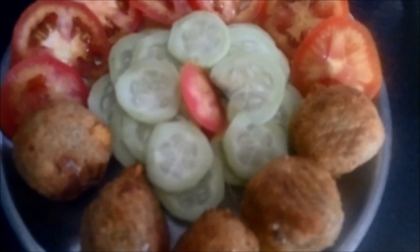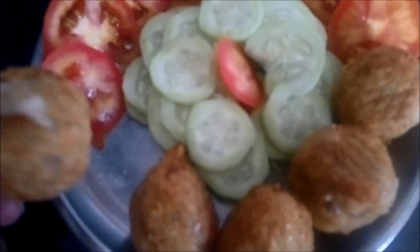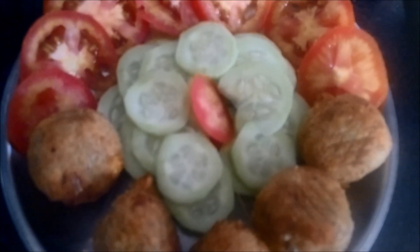Our air fried corn cheese balls are absolutely ready to serve. You can see we have got a nice brown color on these balls, and the cheese is inside — you can see some of it here. Try making this recipe and let us know your reviews. Thank you.